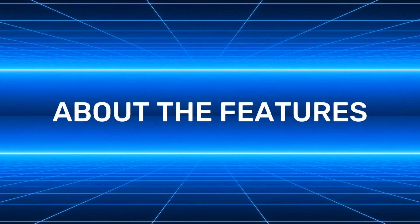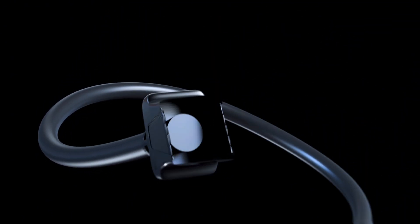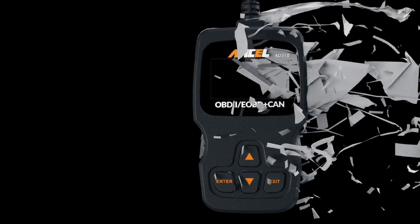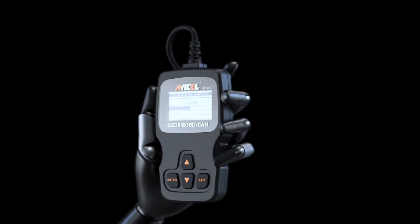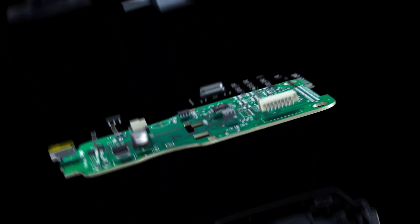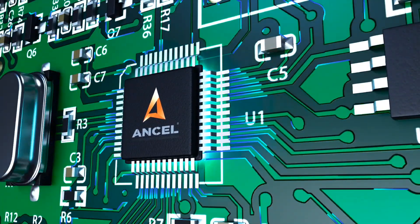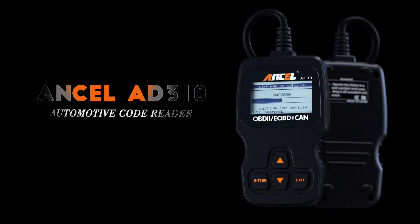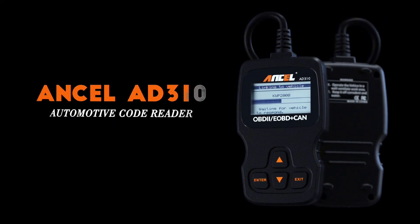Now let's talk about features. The AD310 OBD2 scanner is equipped with a 2.5-foot cable made of very thick, flexible insulation. It's important to have a sturdy scanner as it can easily fall to the ground when working in a car. The AD310 is a well-constructed mechanical tool with a sleek design, weighing 12 ounces and measuring 8.9 by 6.9 by 1.4 inches. Thanks to its compact design and light weight, transporting the device is not a problem. The buttons are clearly labeled and the screen is large and displays results clearly.